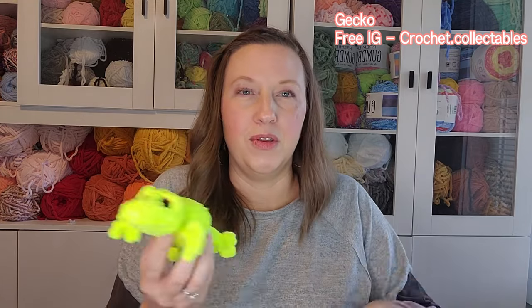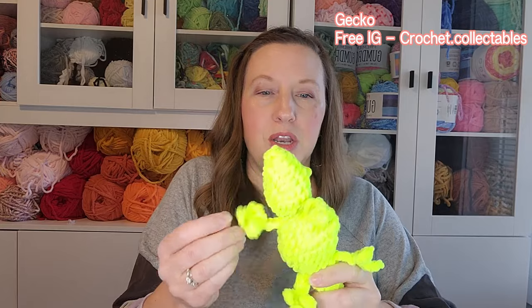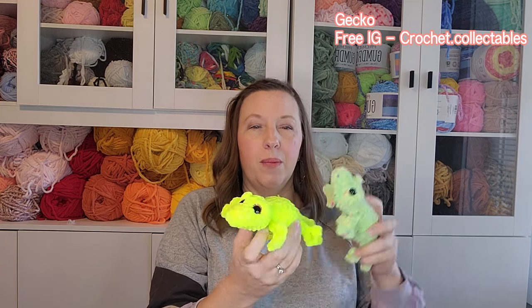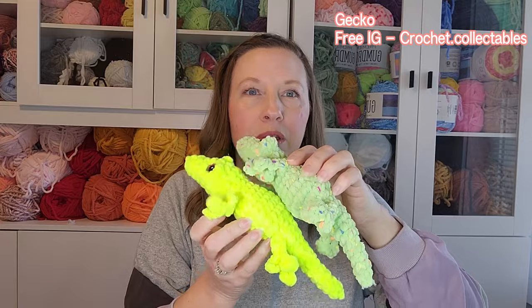I tried a new free pattern this week — the Gecko by Crochet Collectibles. I had applied to test it but didn't get picked; when it released I made it right away. It's so cute — little bobble eyes you put your eye pieces in front of, no-sew little legs. One is in Parfait Chunky Neon highlighter color, another in Parfait Chunky Pom Pom. I think I'll sell the geckos for fifteen dollars.